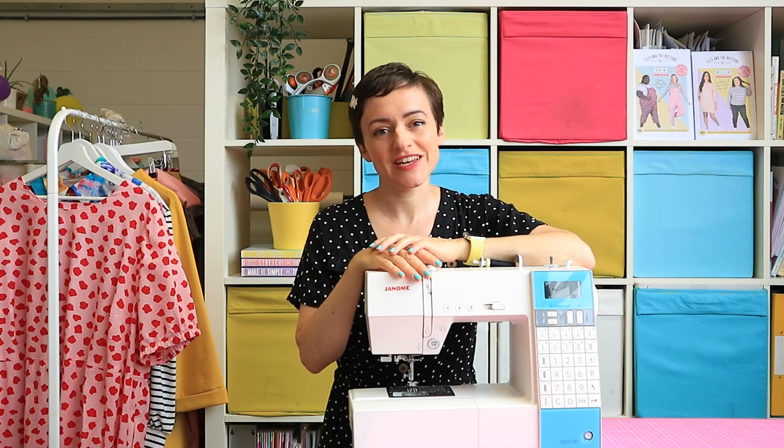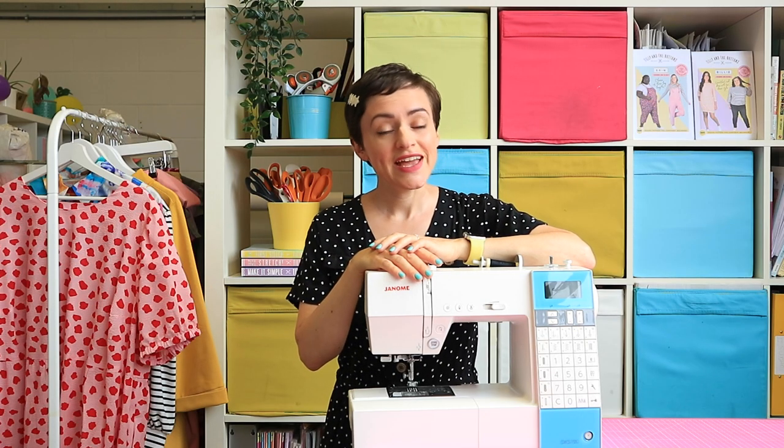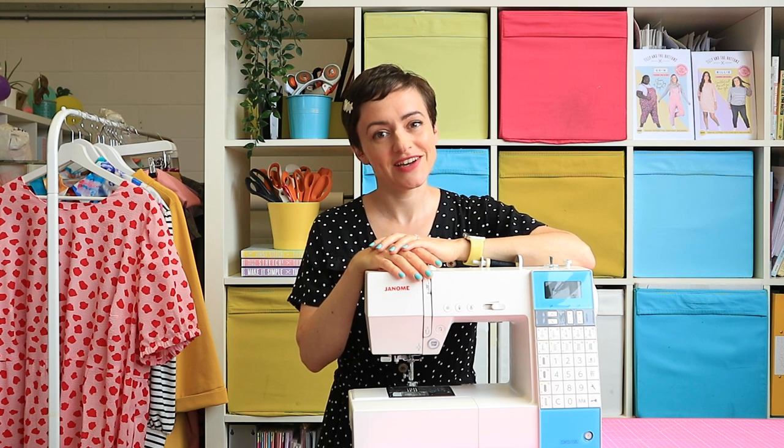If you're thinking of buying your first sewing machine and wondering which one to choose, here are some things to bear in mind to help you decide. If you're not sure how much you're going to be sewing and you don't want to spend too much money on your first sewing machine, then I would start with a basic mechanical model, so with knobs and levers as opposed to a digital display.